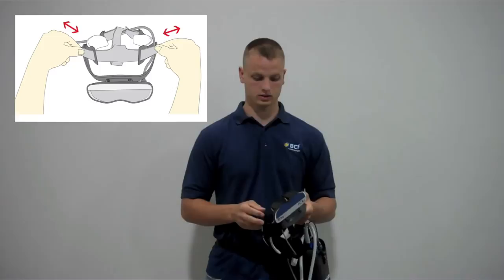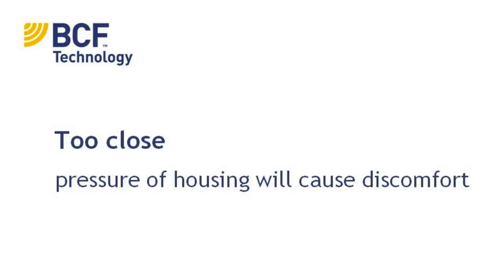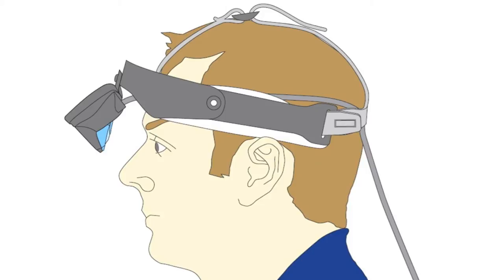Once you get it on your head, if it is not properly adjusted, you want to adjust accordingly. If it is too close, the housing will put pressure on your forehead and cause discomfort, and you will not have a full range of adjustments. If the distance between your eyes and the buck is too far, then you will see a less than optimal image.